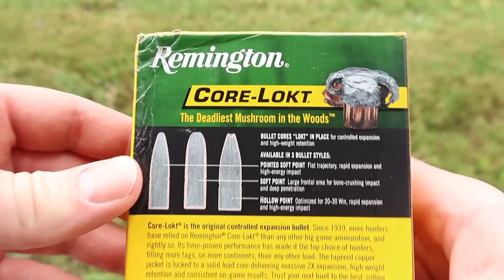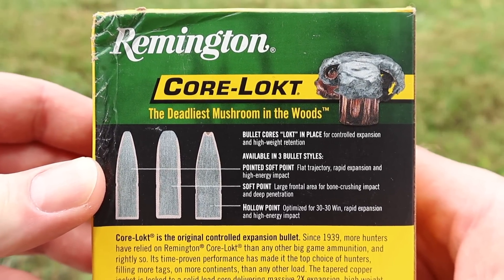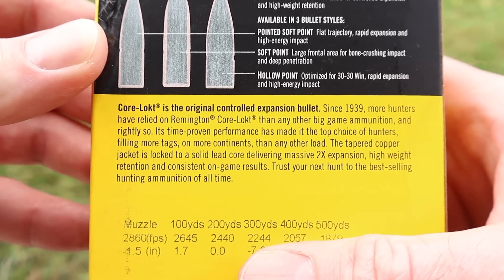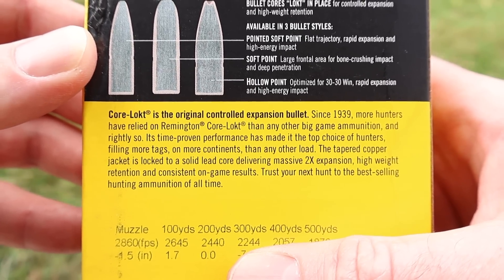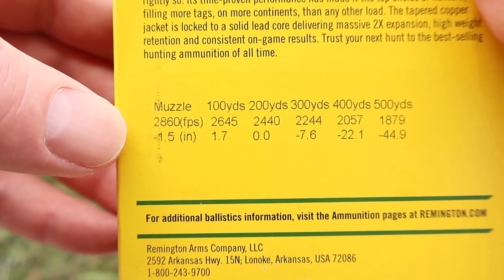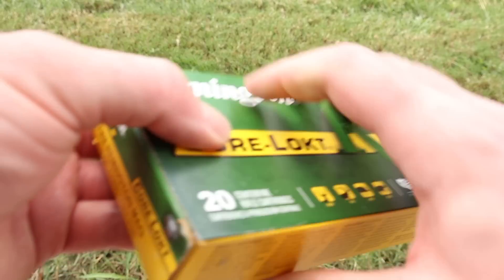Let's flip this around and take a look. There's your standard Core-Locked promo info. Feel free to pause and read that if you'd like. Coming on down, here's a little bit more info on Core-Locked, and then we've got our velocity chart. Muzzle velocity is stated at 2,860 feet per second. We'll see how close we get to that.